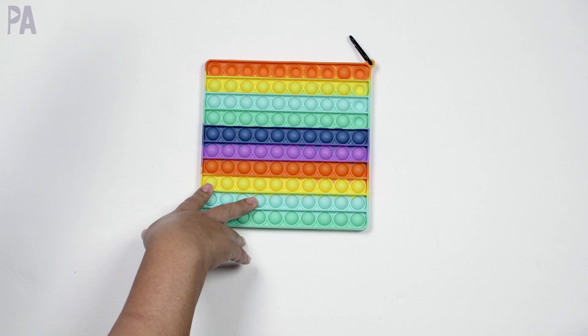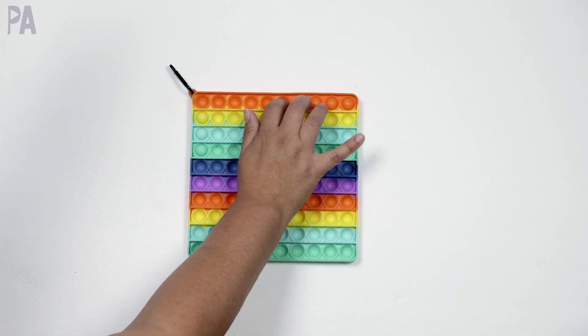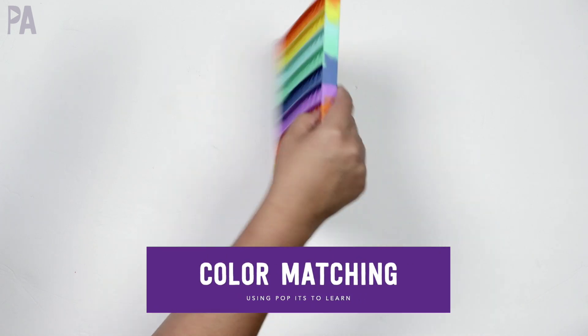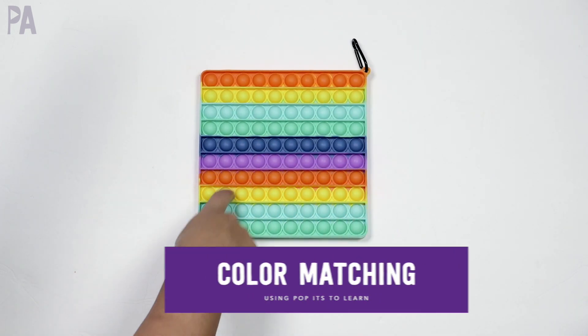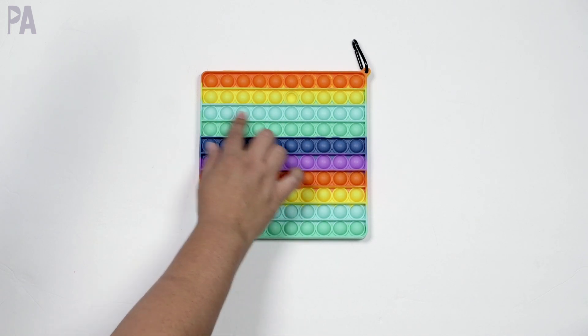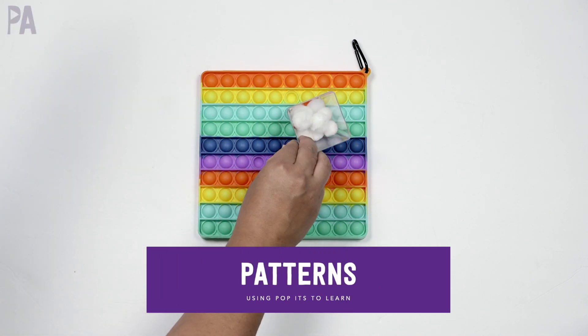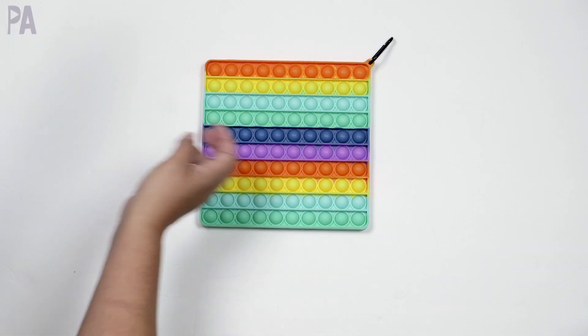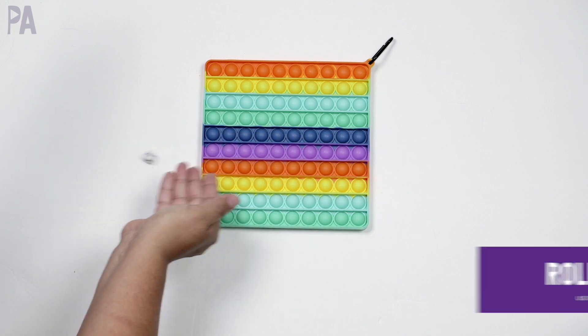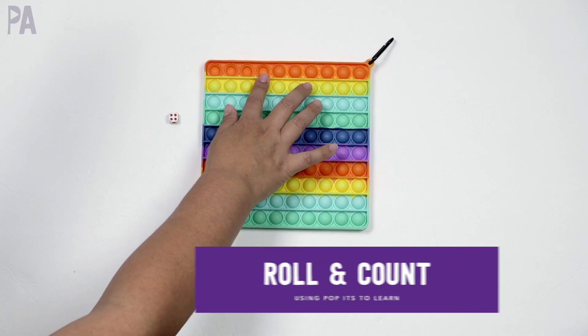If you have a rainbow one and a child learning their colors, you can call out a color and have them push that color — pop a purple one, pop a yellow one. You can also do sequencing and pattern making. You can get a die and roll it, and whatever you roll is how many you push for counting.